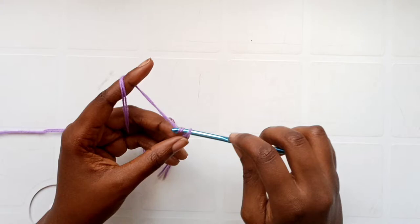Now I'm going to chain one as my turning chain, then start making half double crochets into all my stitches. Yarn over, insert your hook into the stitch, pull up a loop, yarn over and pull through all three loops on the hook — that's your half double crochet. Keep making half double crochets down the chain until you have seven chains left.